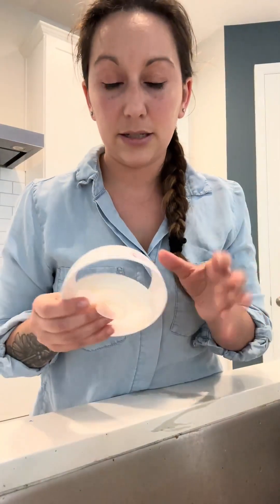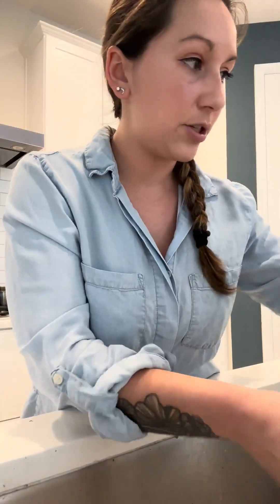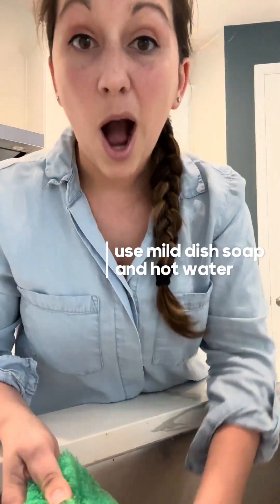Okay, while my base sits, I'm gonna wash my top lid — this part actually comes off. You might have some pieces that come apart. Take them all apart and I'm just gonna use a mild dish soap and hot water.